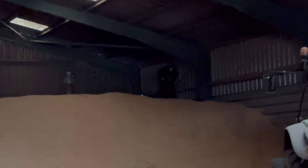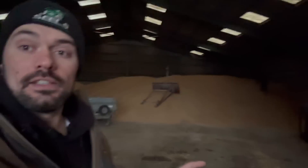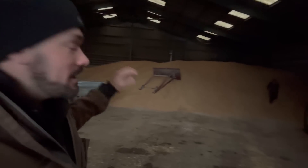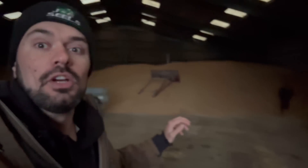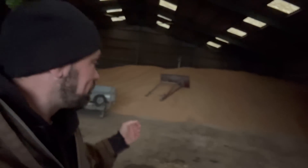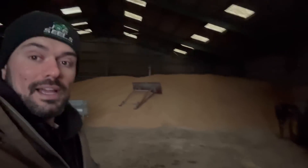So we're just cooling the wheat down. If you remember when we harvested it, it was very warm in the pile — the wheat heats up. Because it's a cold day, we're turning the fan on to try and pull some of that heat out basically.